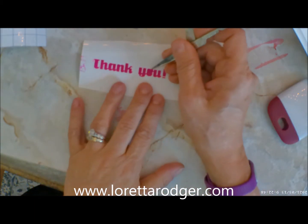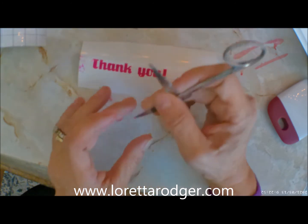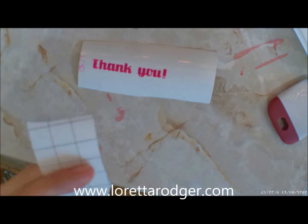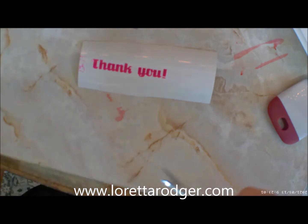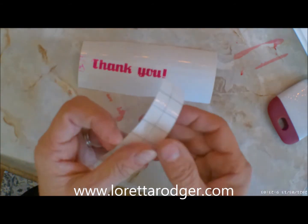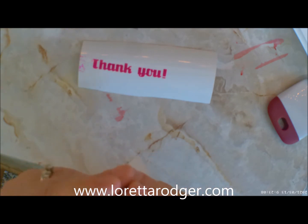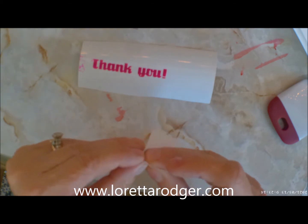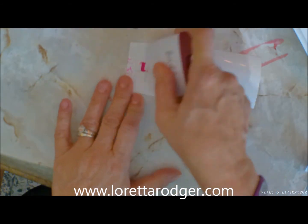I am going to be using some regular Cricut transfer tape for this project — it's what I had available. I would have preferred to use the Joy release paper just because it's made to go with this other product. Now I have applied the clear transfer tape over the top of my cutout image, and I'm using my little scraper tool to pick it up onto that vinyl.